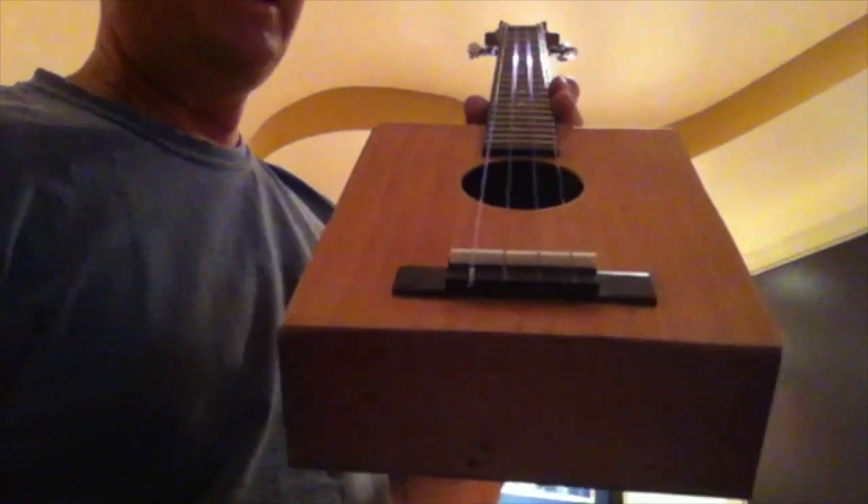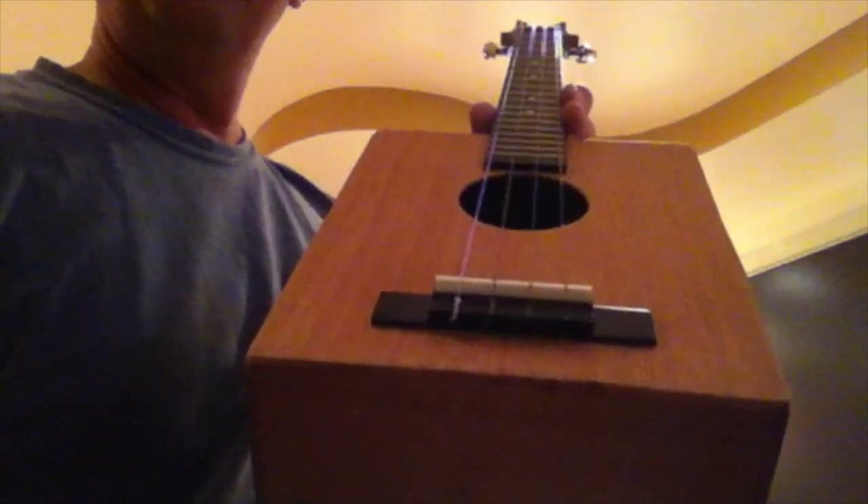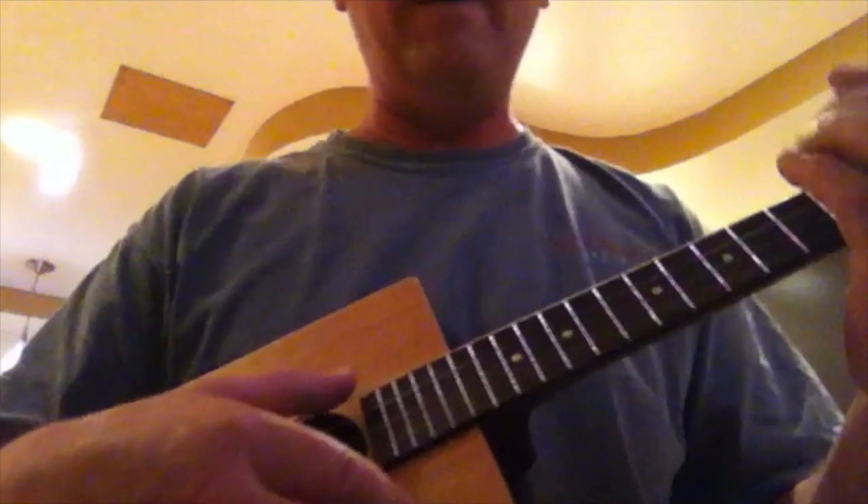Good morning, everybody — I got my tenor cigar box ukulele finished and strung up. It is a Windsor, House of Windsor Palm cigar box, I think from the 1950s. The whole time I kept thinking this was a dovetail and did not realize that's not a dovetail — it's called a lock work, it's square. It was mass-produced, where back then dovetails were actually hand-done.